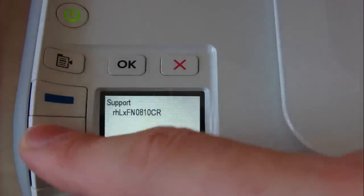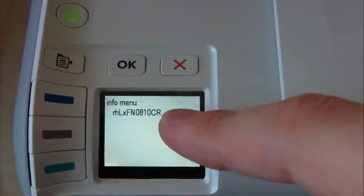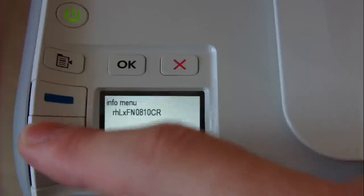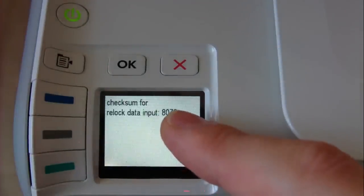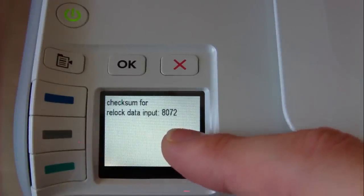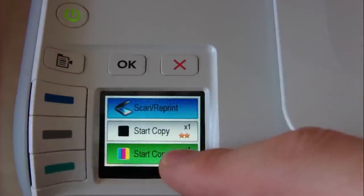Press the grey button to access the information menu, then press OK. Press the grey button again — check it out — press OK. Then press Cancel three times: one, two, three. Now it's working!